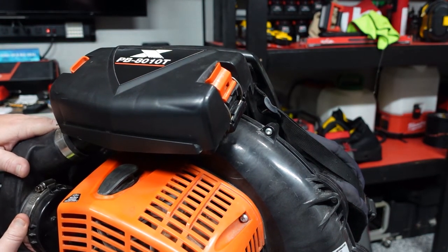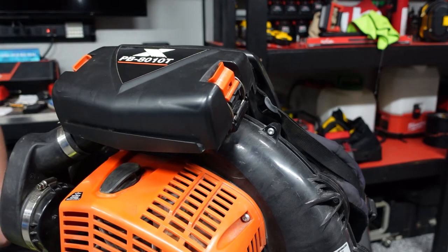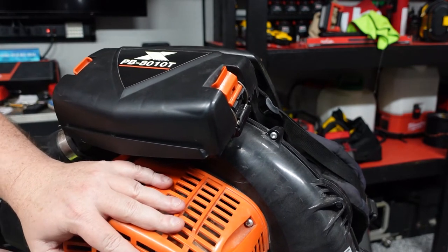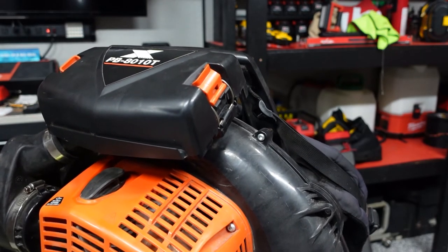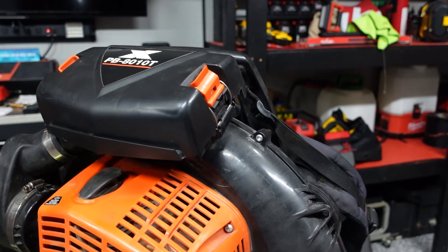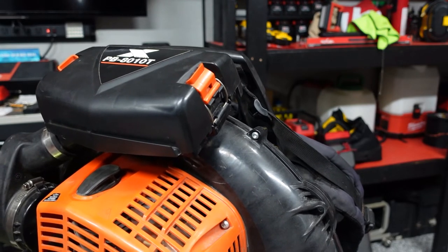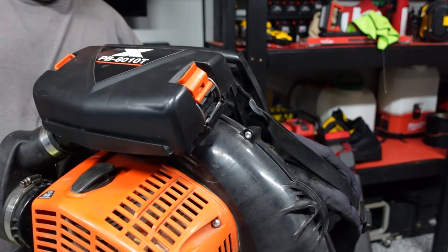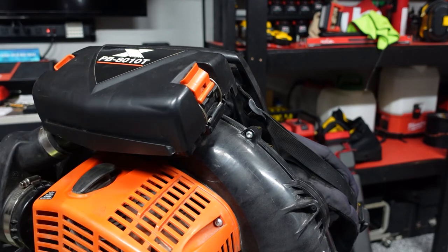Now we want to prime and get some new fuel going through that filter. Make sure we're on the on position, set our choke — should only have to pull it a couple times. And we do start and run. Now we're complete.